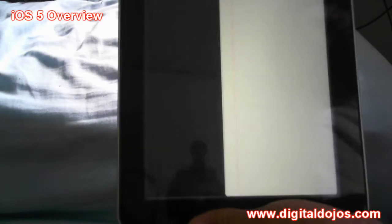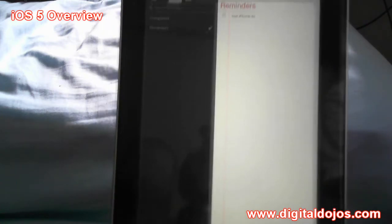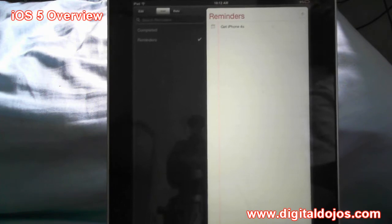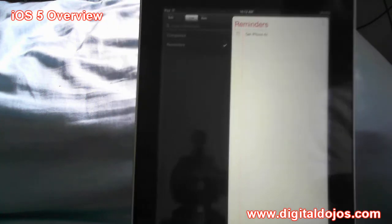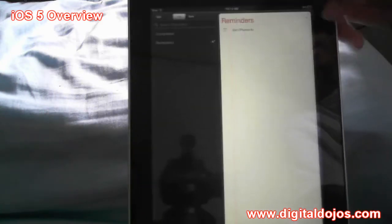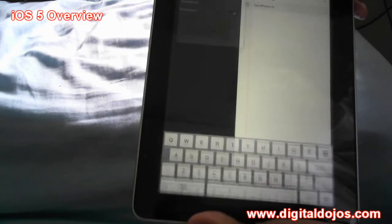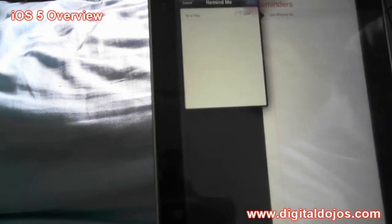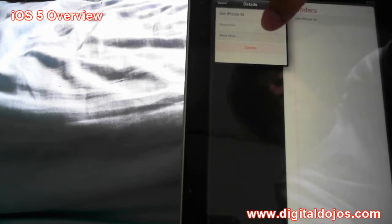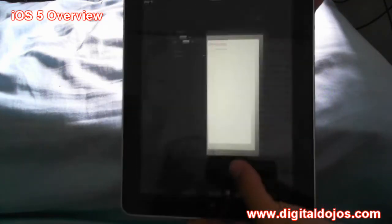The new Reminders app is their new notifications and to-do app. This works better on iPhones that have constant GPS, because you can set it to remind you via location — for example, remind me when I get home to pick up my laptop. My iPad is Wi-Fi only so I can't use location-based reminders, but you can simply add tasks by clicking the plus button, type it in, set priority, a reminder date and time, add notes, and check it off when complete.